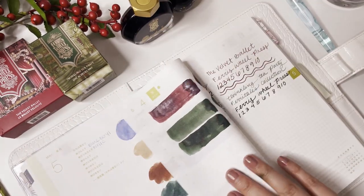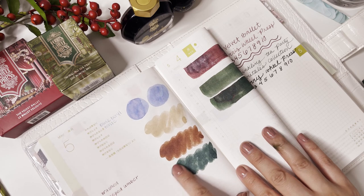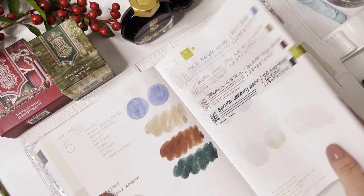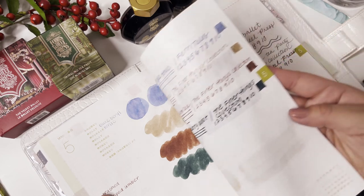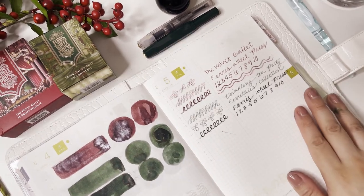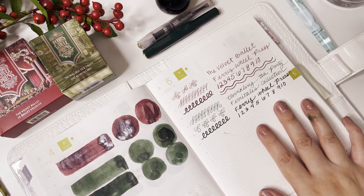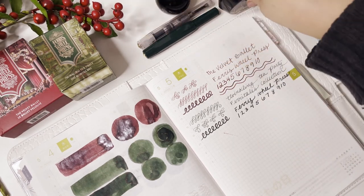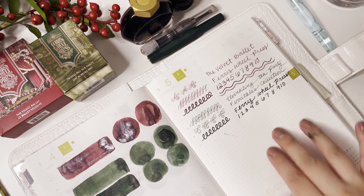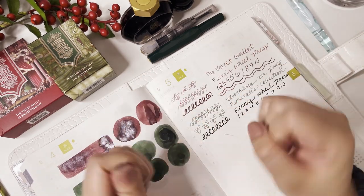Just wanted to show what the Spruce County Post ink looks like in comparison to the Twinkling Tea Party — Spruce County Post is a cooler tone with a little blue, while Twinkling Tea Party has a yellow undertone making it a warmer green. Both very pretty! I hope you guys enjoyed this video — please subscribe. Thank you to Ferris Wheel Press for sending me these inks. These inks will be available on November 4th and you can use my code 'inked' to save 10% off your order. Enjoy the rest of your day — and look at my inky fingers, bye guys!